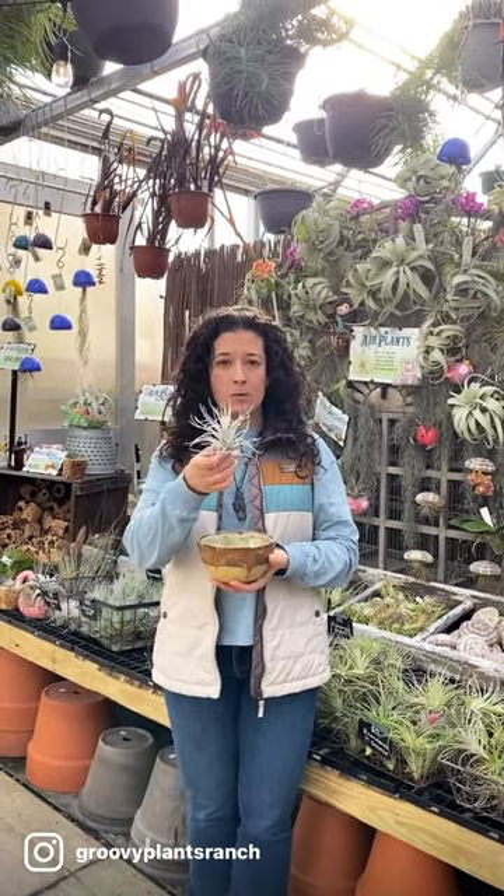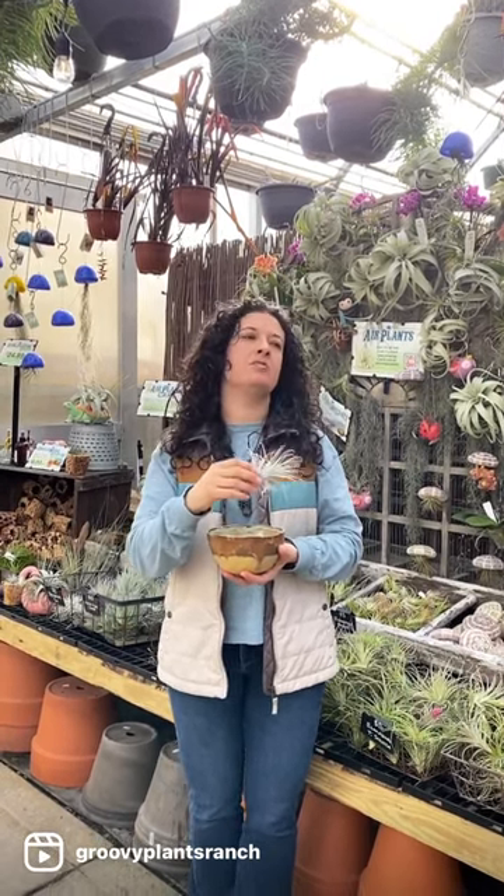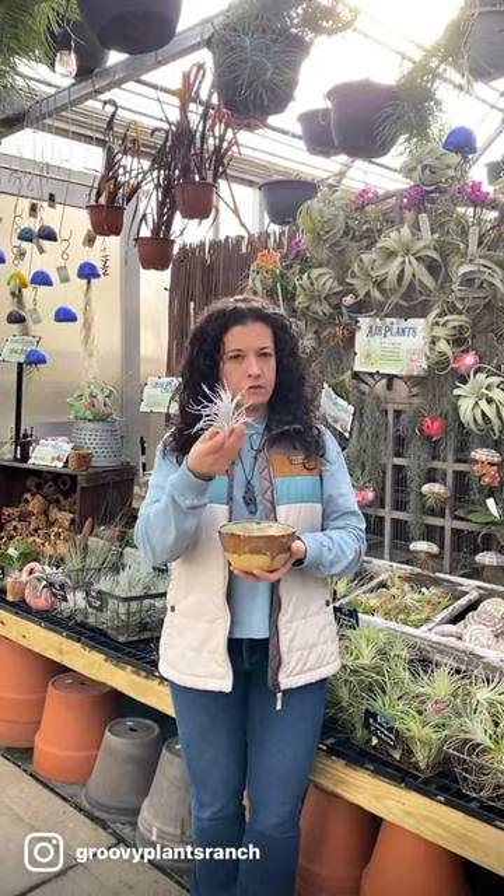Hi, I want to talk to you today about how to take care of your air plants. Air plants are tropical plants that grow in hot humid areas like the rainforest or in the Florida Keys, and they grow in the branches of trees.